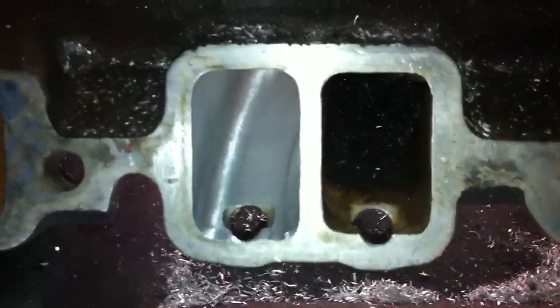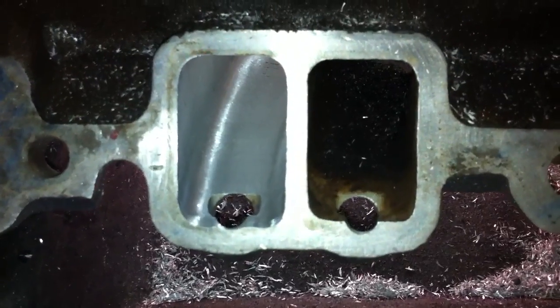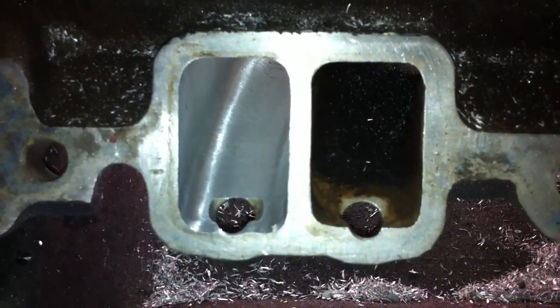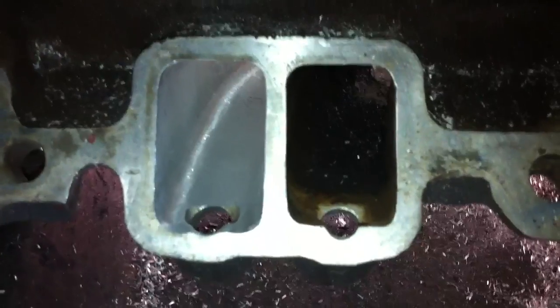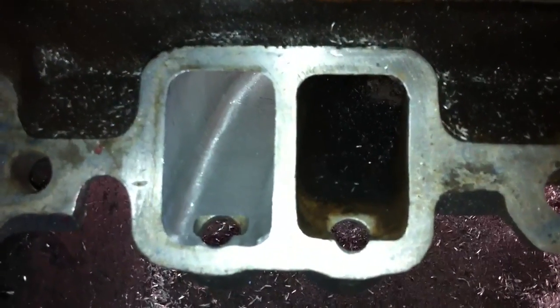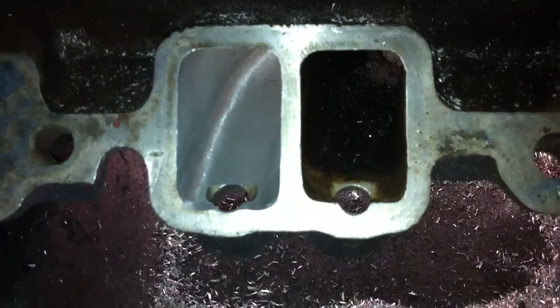With turbulence, it can really kill your horsepower, but with a stock base manifold, they match up beautifully. You don't have those fitment issues. And with a ported manifold, it will flow as well, if not better, than any aftermarket TPI manifold. And you can save some money too, which is always nice.